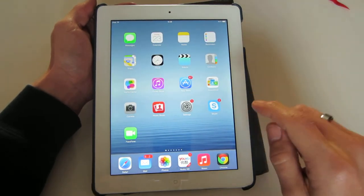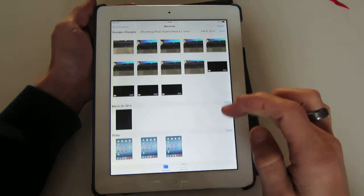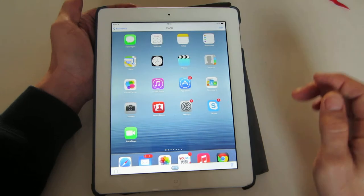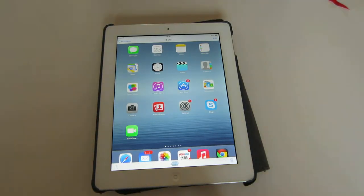To recover the pictures, you simply go into your Photos app and you can see it on the very bottom right here. That's pretty much it. Any questions, just comment below — and if you guys subscribe, that'd be great too. Thanks and have a good day. Bye.